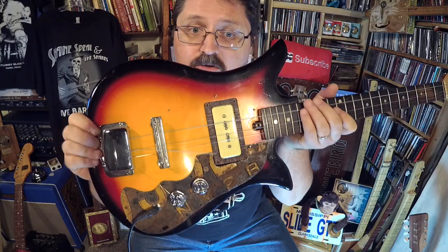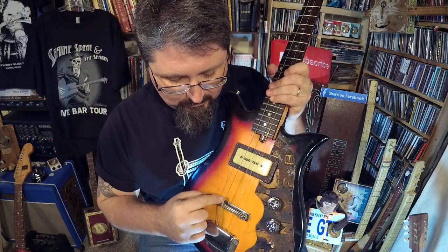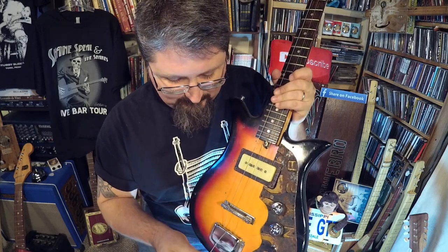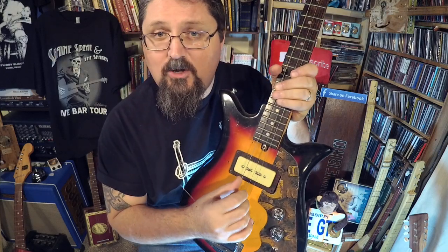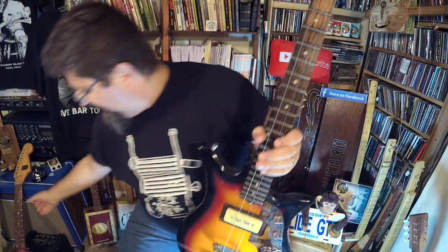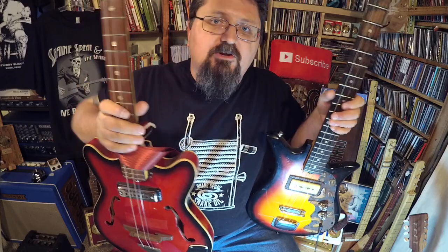That's it — there is how you make your three string trans wonder. You remove the low string, the third string, and the high string, and the strings that are left in an open G tuning — G, G, B — are exactly like Steve's three string trans wonder.